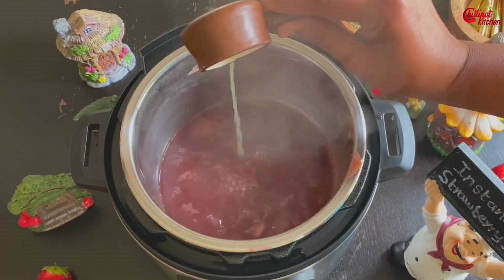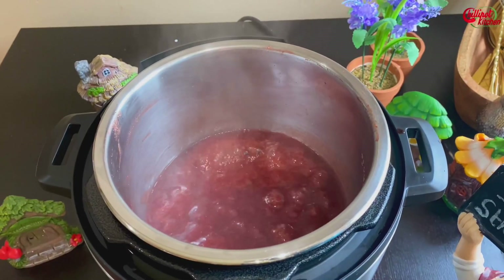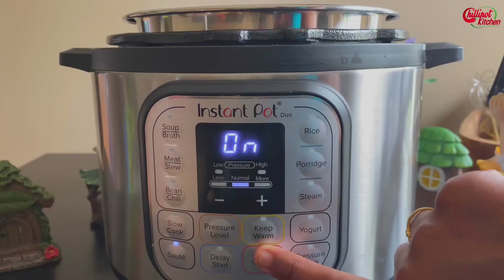Add lemon juice and cook for another couple of minutes. Lemon juice helps to form the jam-like consistency and also acts as a natural preservative. The jam gets thicker when it cools down, so cancel the sauté mode at this stage.